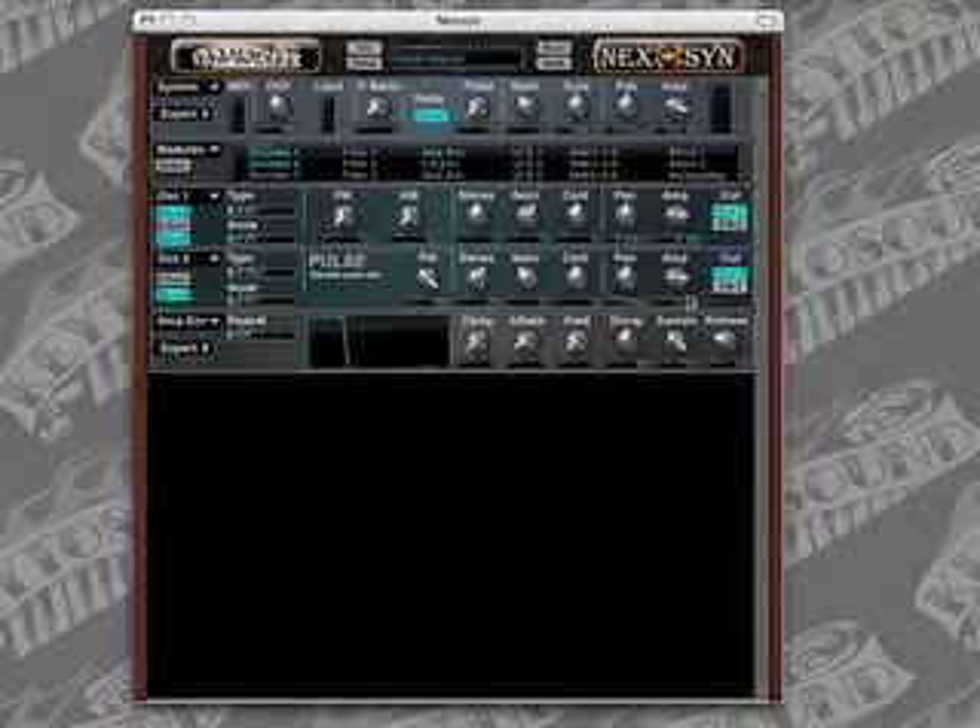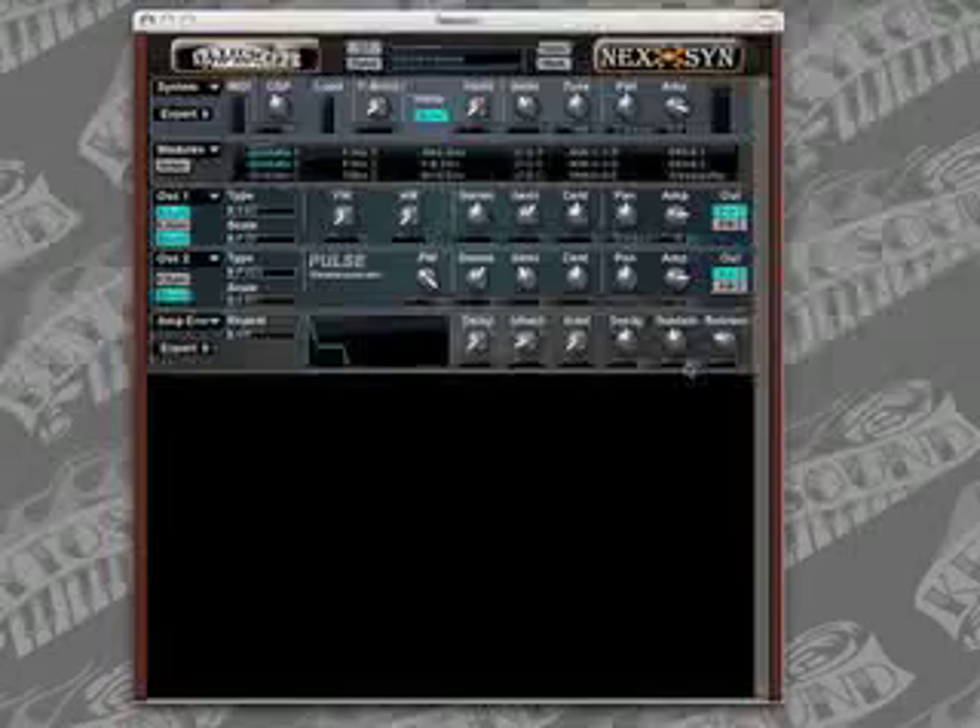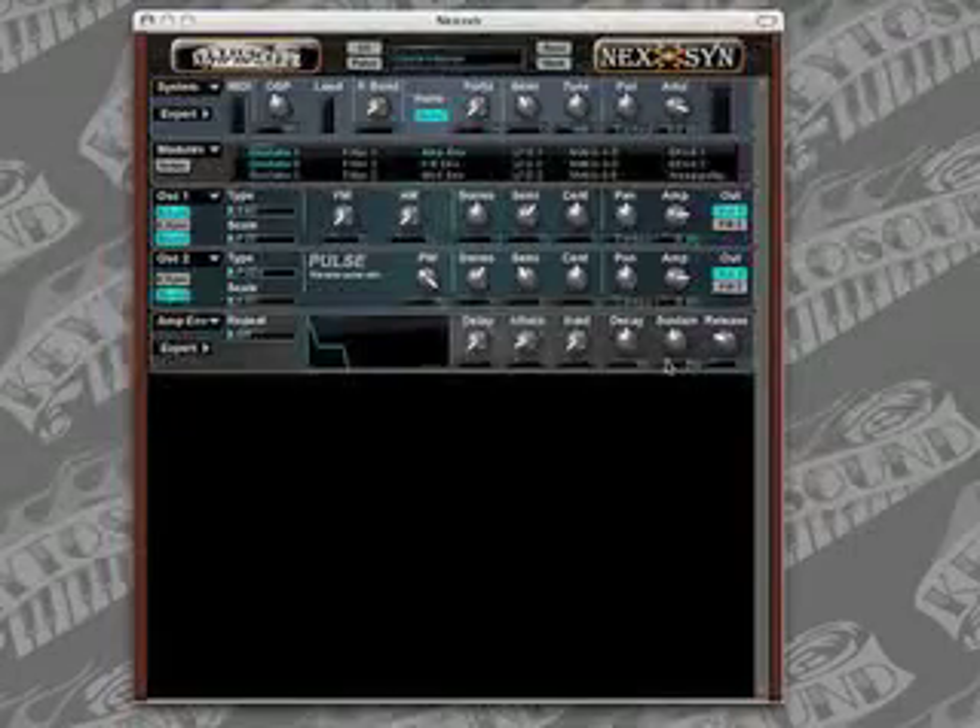We're going to make some changes on the amplifier envelope. We'll leave the delay at zero, the attack at 8, and the hold is going to stay at zero. Sustain we're going to set to 54. The decay is going to be 92. And the release is going to go to 62.